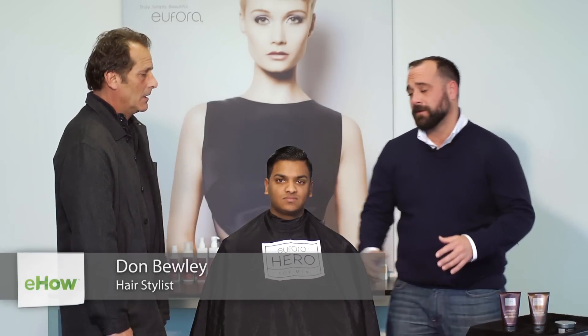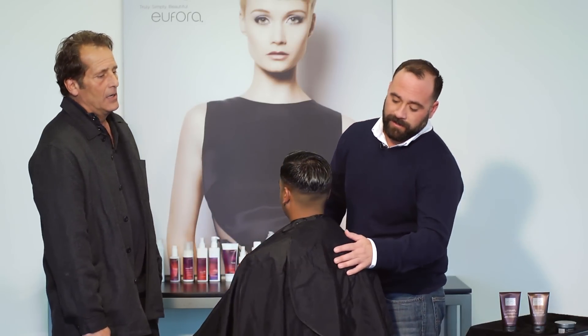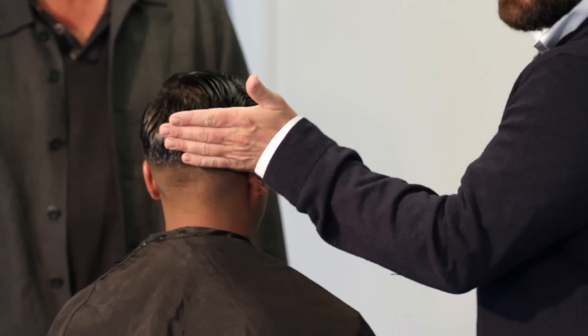Hi Don, thanks for being here. This is Vijeth, he's my model. To me, a clean fade is when there is a nice nasty skin fade going all the way up to the top, and then you start to develop a little length and graduation into the regular haircut.